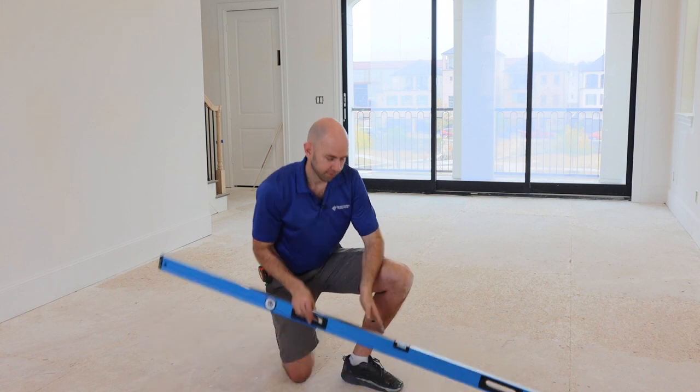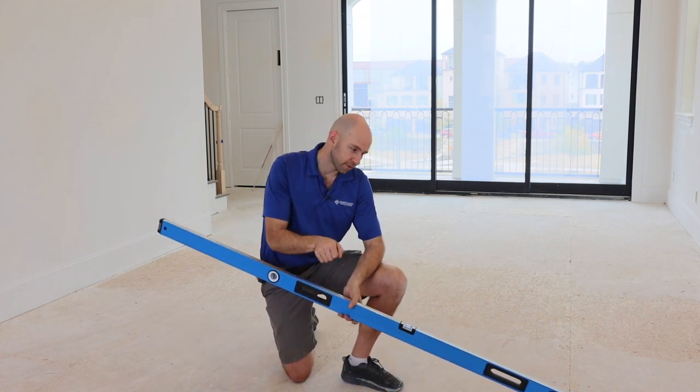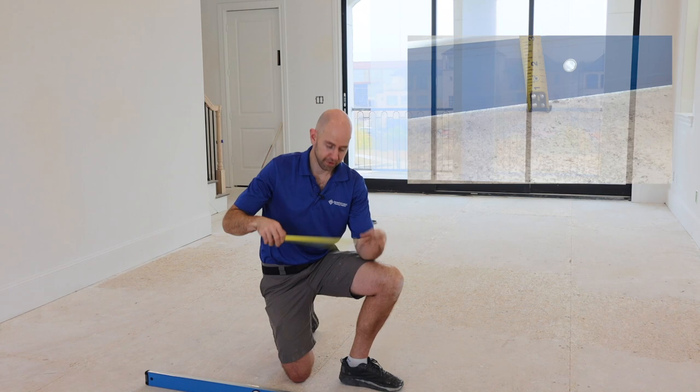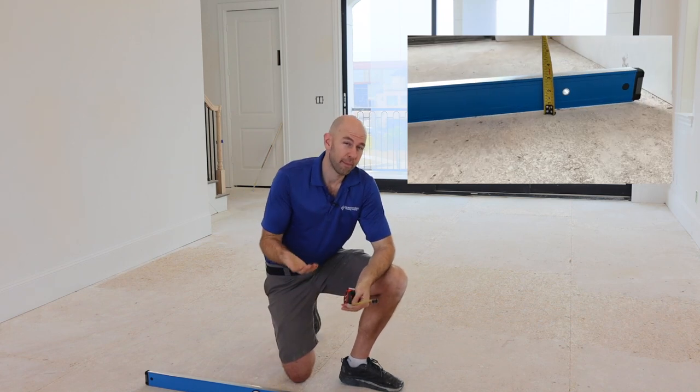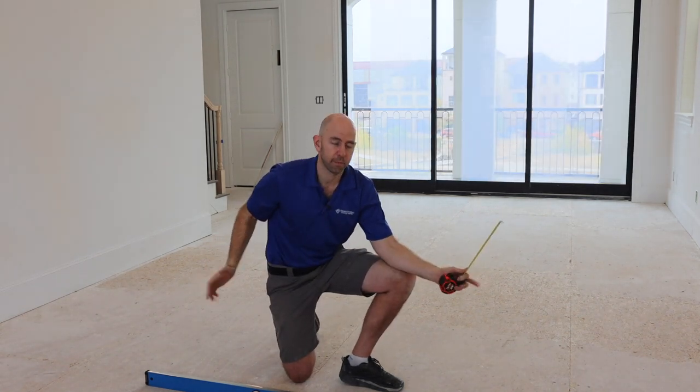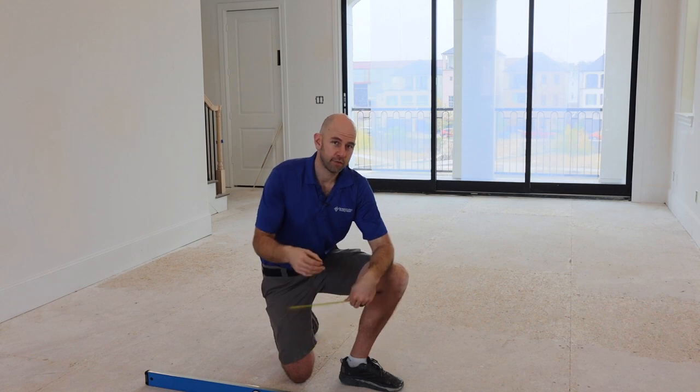To make sure the subfloor is flat, there are a lot of different ways to do it. The easiest, I think, is to use a laser level and measure where the laser hits. Today we're doing it the old-fashioned way — I've just got a straight box level, and I'm going to drag it across the floor. Anywhere I see a gap between the level and the floor, I can take a tape measure and measure how big that gap is. We're looking for a gap no bigger than three-sixteenths within a 10-foot span or an eighth of an inch within a six-foot span.